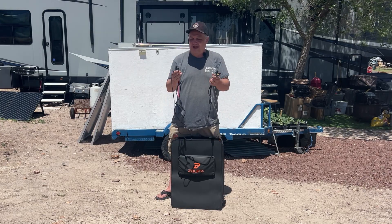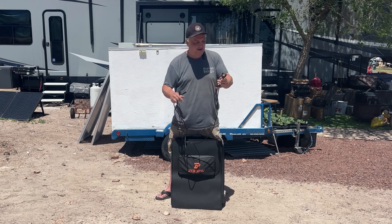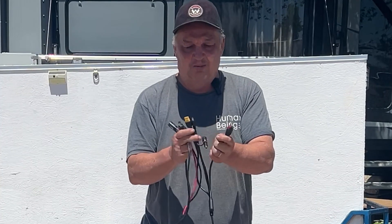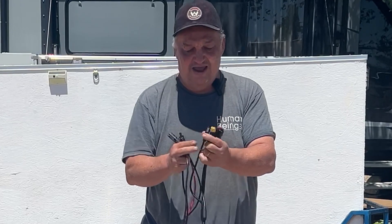It also comes with this adapter cable that you can connect the MC4 connectors on the solar panel to various different adapters for various different power stations. We've got an Anderson PowerPole, a 5521, an XT60, and a 7909.